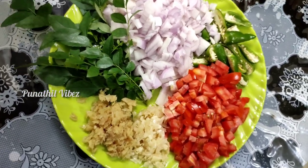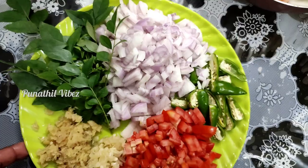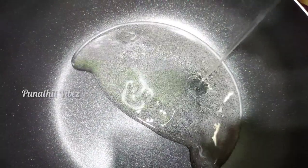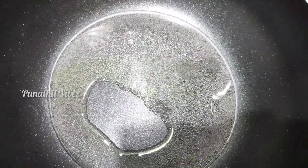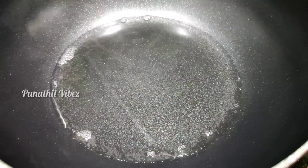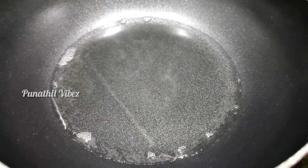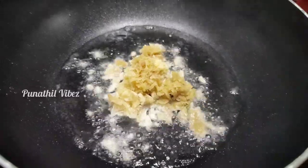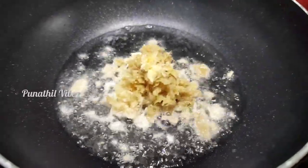I am going to cook in a pan. The crab is cooked till it is done.